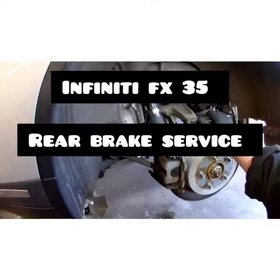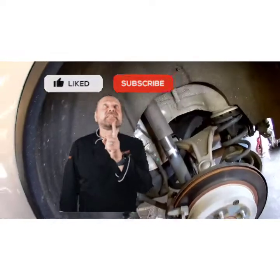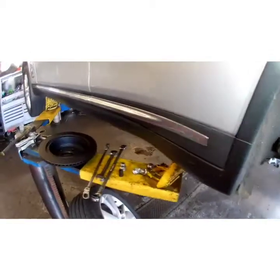YouTube, 2012 Infiniti FX35. I'm going to be showing you how to do rear pads and rotors today on this — they're grinding. If you haven't subscribed to my channel, please subscribe so you can make videos like this to make your life easier. Got the parts, customer's waiting. Let's get started.